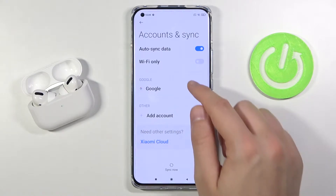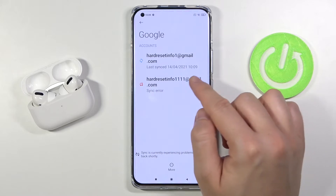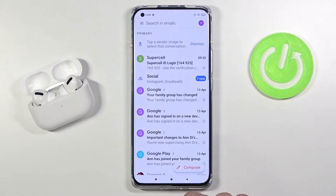Next we have to go to Google and simply pick the account that we want to remove. I'm going for the last one — go to more, tap on remove, confirm, and after that we need to go back to our Gmail.